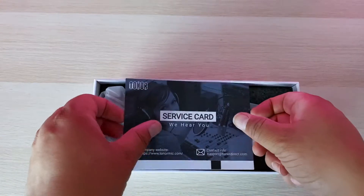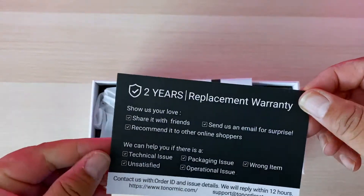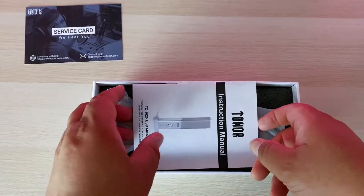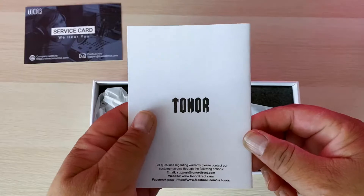In the box the first thing we have is the service card — a two-year replacement warranty, not bad. And we have an instruction manual for the TC-1020 USB microphone.